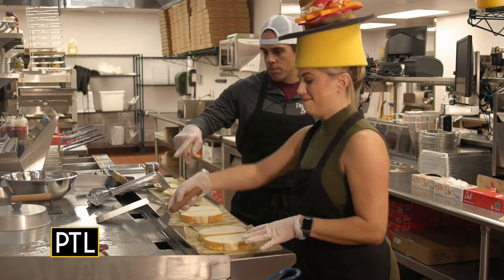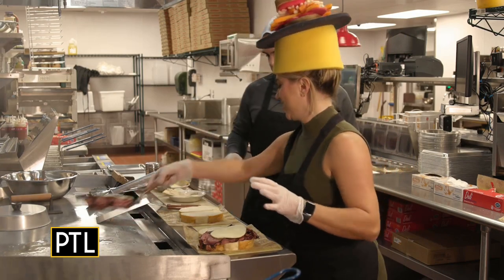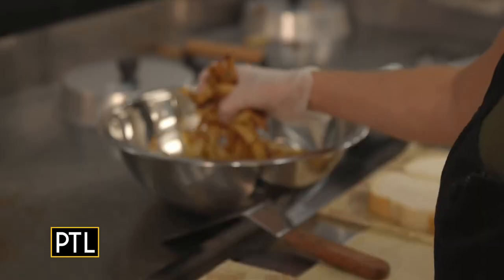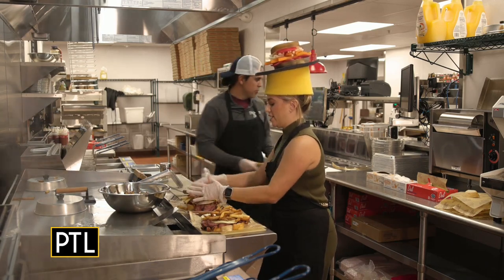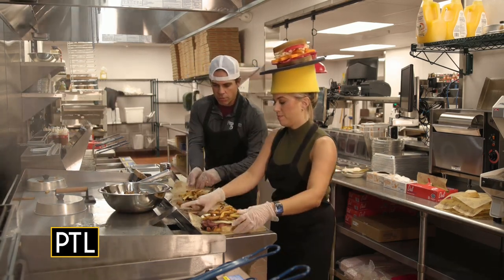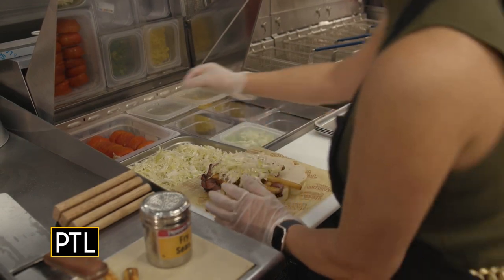First, we've got to place the meat on the bread. There you go — like a pro. Now you're going to step up to the french fries. Grab a handful of fries and smash them down. Now we're going to slide over to the coleslaw. Bring your sandwich over, and you're going to want to do the same thing — a handful of slaw, smash it down.